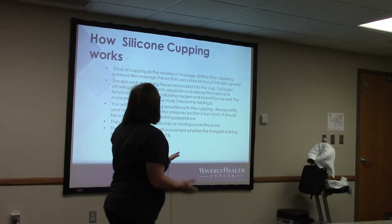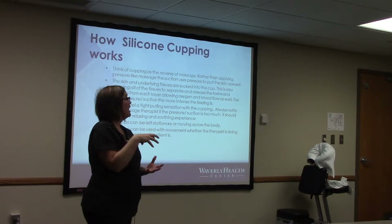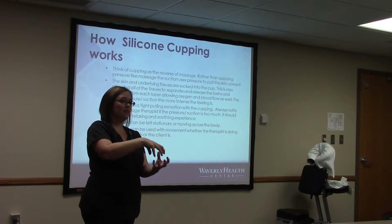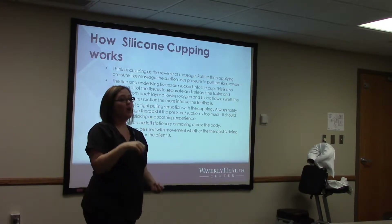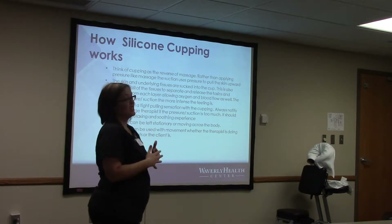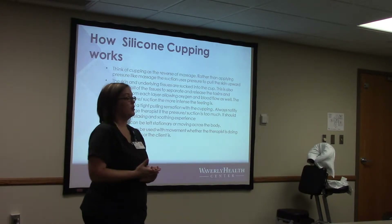Cupping is kind of like the reverse of massage. Instead of pressing down, it's pulling. By pulling, each layer — your muscles, your tissue, your fascia — it's giving room between all of that space, opening it up to let the blood flow through and the oxygen in, and it's helping draw the toxins to the top of the skin. With massage we're pressing down, trying to push it out, doing trigger point work to break up the knots and adhesions in your muscles.